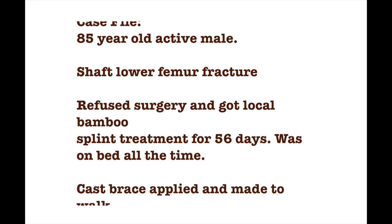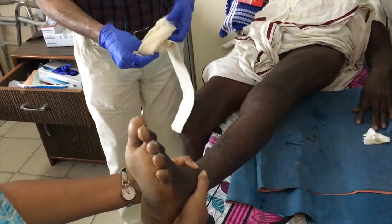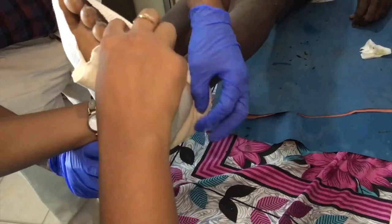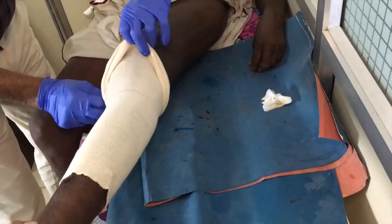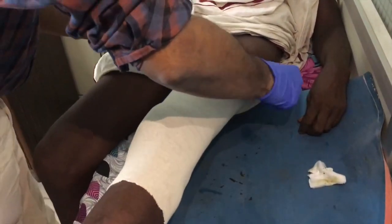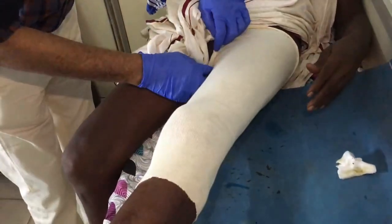Here is an 85-year-old active male with a fractured shaft of femur who was treated by a local bone setter with bamboo splintage for close to two months. This video demonstrates the application of a femoral cast brace for conservative management of fractures of the shaft of femur.